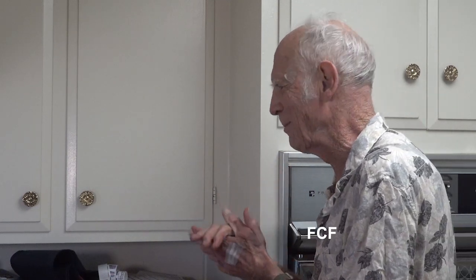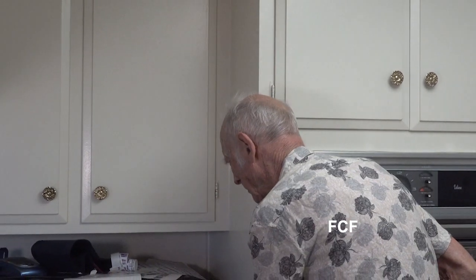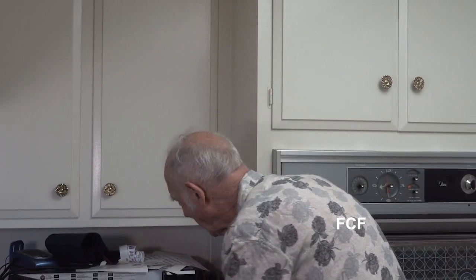I will just wait for this to heat up now. I can hardly wait to taste this. It's going to be really good. Bon appétit. Oh! Oh!